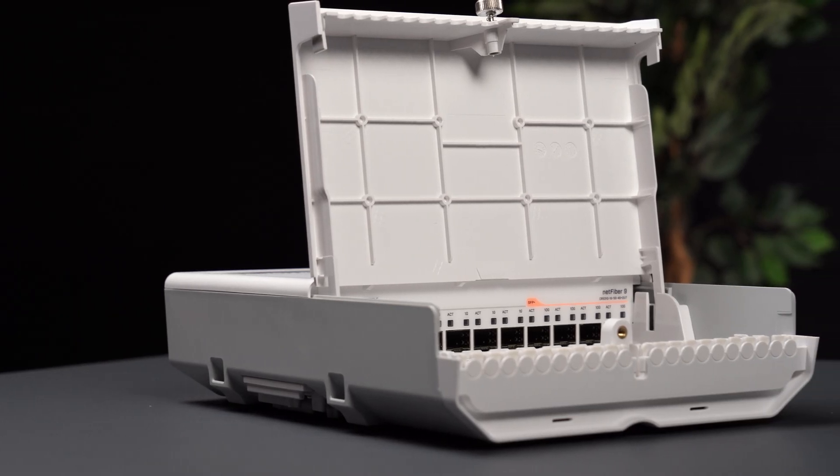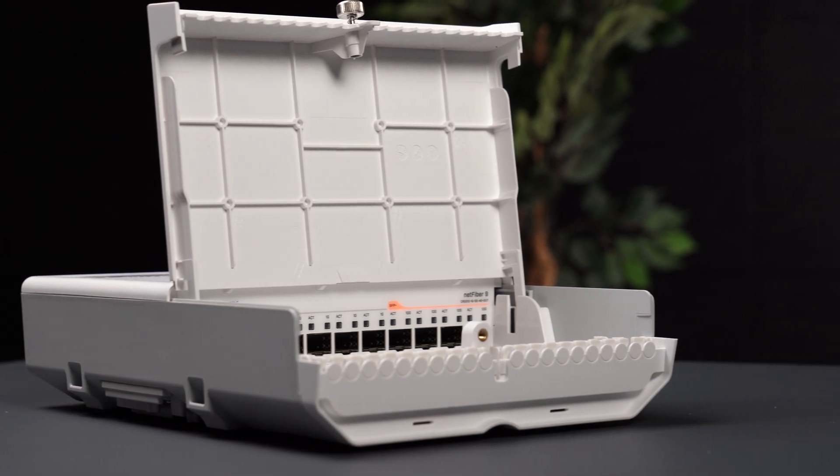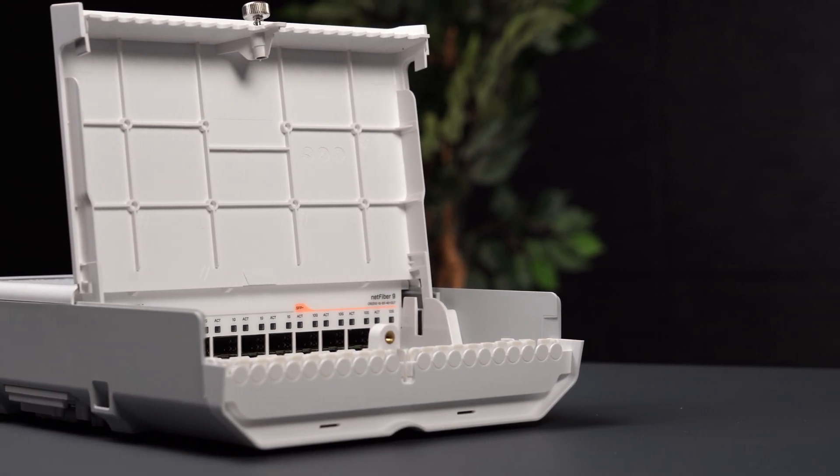It has both SFP and SFP plus cages, multiple powering and mounting options, and it comes in a sturdy outdoor case. It's perfect for those who like to set up their equipment once and then just forget it.